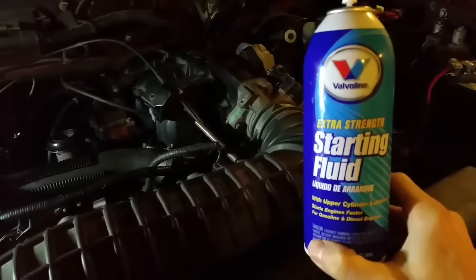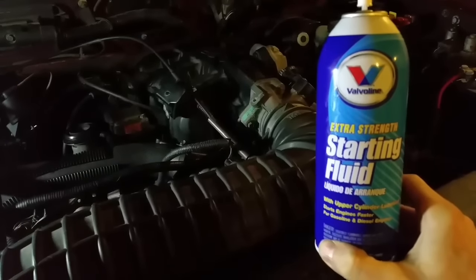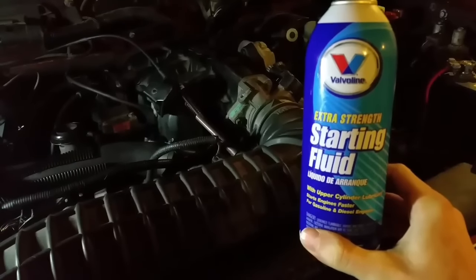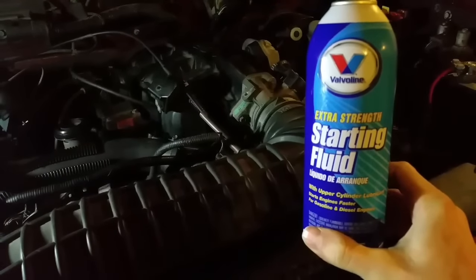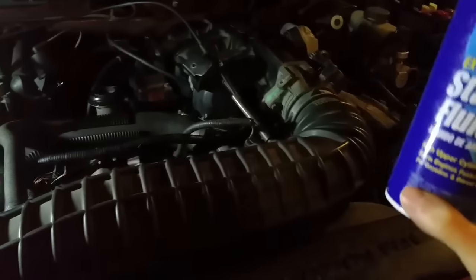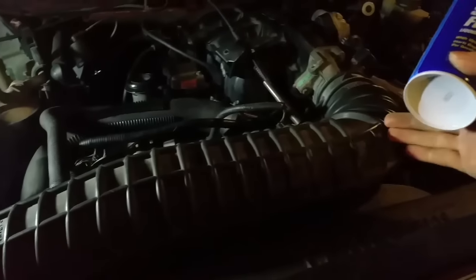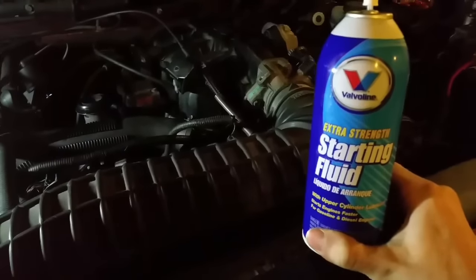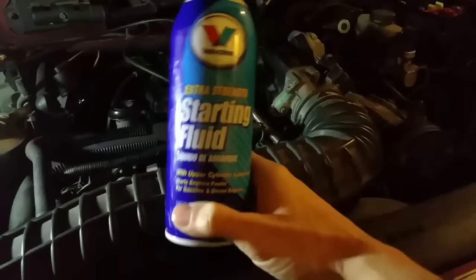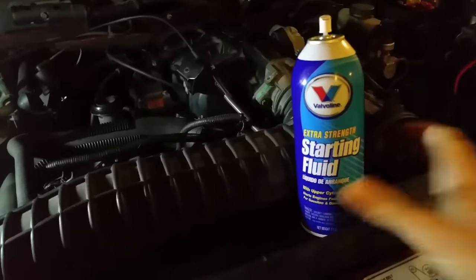So there you have it — verification of a bad fuel pump or no-fuel situation for an engine using starting fluid. Starting fluid is often used on carbureted or diesel engines to help them start in extreme cold situations, but here you can see we just spray a little bit into the intake when the engine isn't getting fuel from the tank. The vapor and fuel inside the intake is enough to get it to run briefly, verifying that with fuel your engine will run — and it dies when it doesn't have fuel. Hope that helps you.